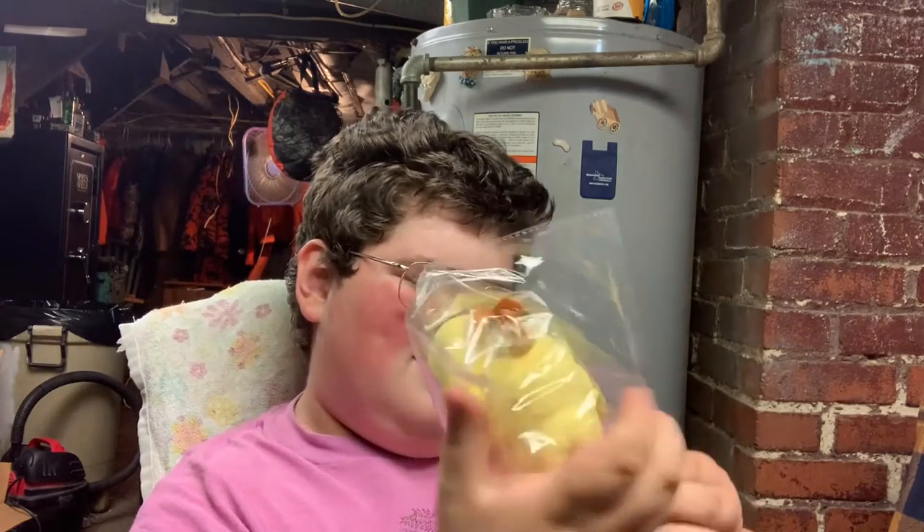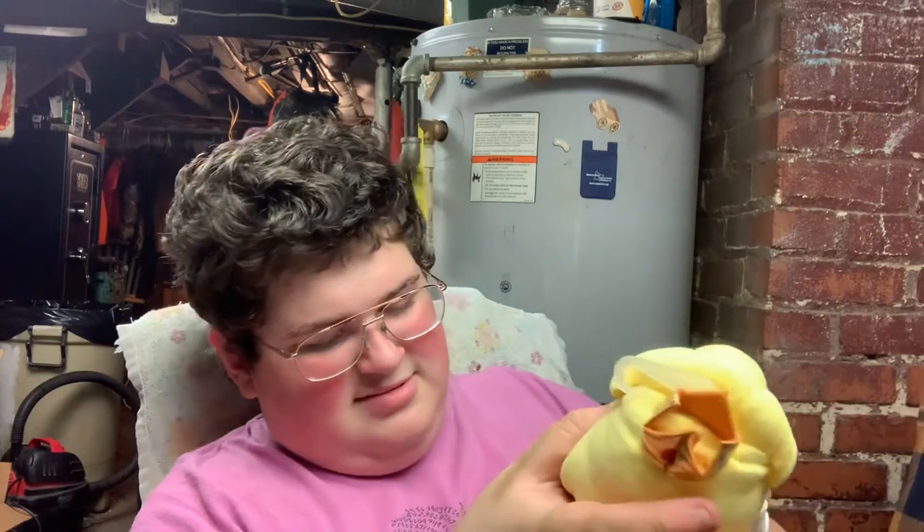So let's start with this one — Princess Peach, obviously. They wrapped her up really well.